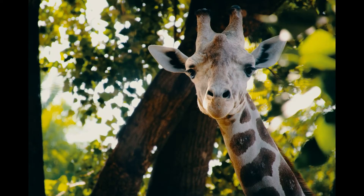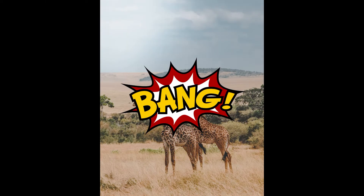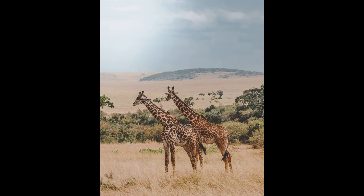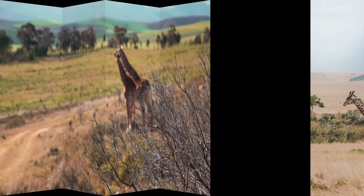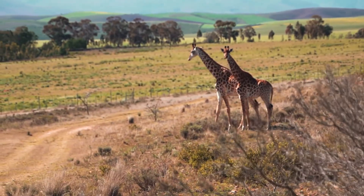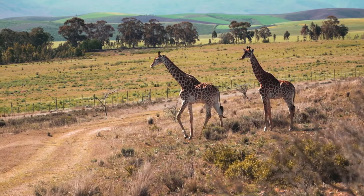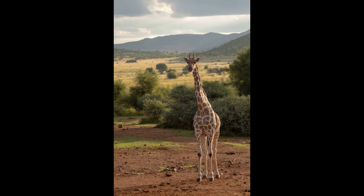So, why do animals like giraffes have ossicones? Well, some researchers believe that giraffes use their ossicones when they are trying to find a mate. For instance, if two male giraffes decide to fight over a single female, they may use their ossicones as weapons and hit each other with them. Another possibility is for temperature regulation, which means that ossicones may help giraffes maintain a comfortable body temperature so they do not become too hot or too cold.